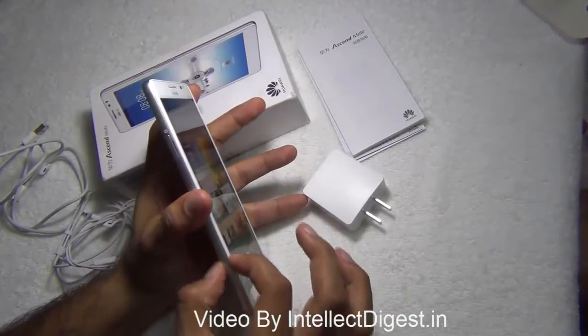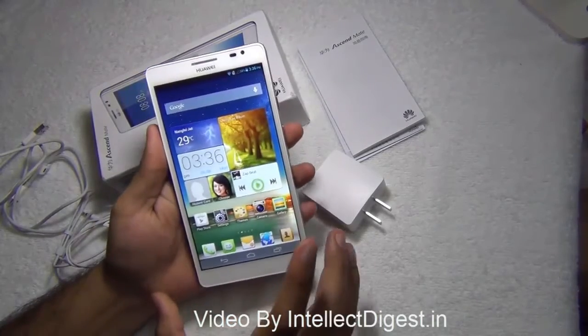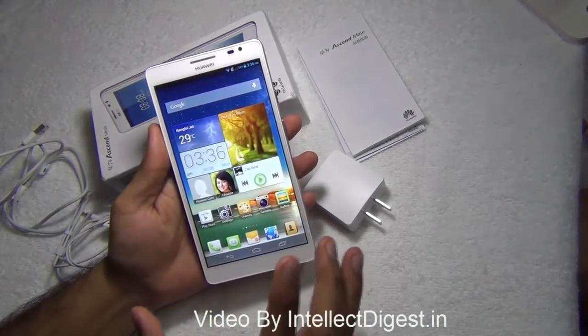It is fairly sleek at under 10 mm — 9.9 mm to be precise — and weighs around 200 grams, or 198 grams to be very precise.